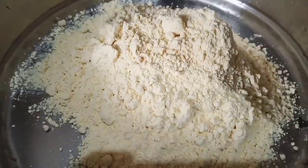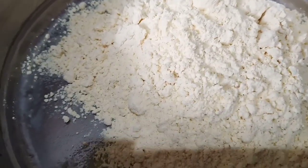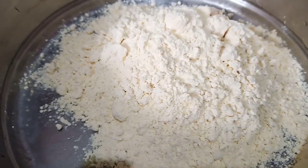I will begin to make the first recipe. For the restaurant dish, I'll need 1 teaspoon of milk and 1 teaspoon of salt.